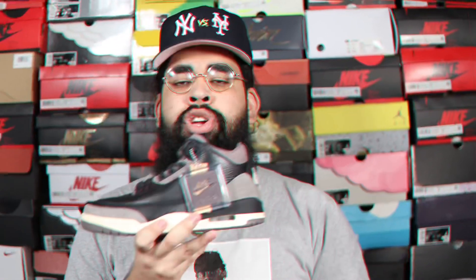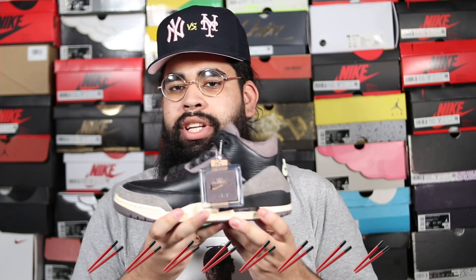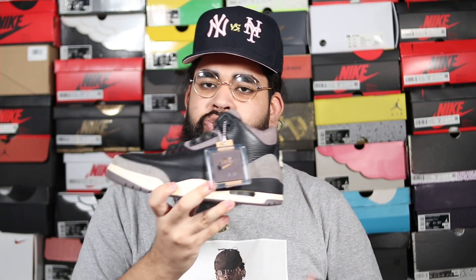Shout out to A Ma Maniére and James Whitner. That is the overall video on the A Ma Maniére Air Jordan 3. If I have to rank this shoe from one to ten, I'm going to give it a solid 8 out of 10. I enjoy this colorway and the materials on the shoe are pretty amazing — you know how A Ma Maniére does with premium luxury feel. This is actually the second Air Jordan 3 they did; the first was an all-white pair that was pretty sick too. Leave your thoughts in the comments below — do you like this shoe, what's your favorite from the collection?